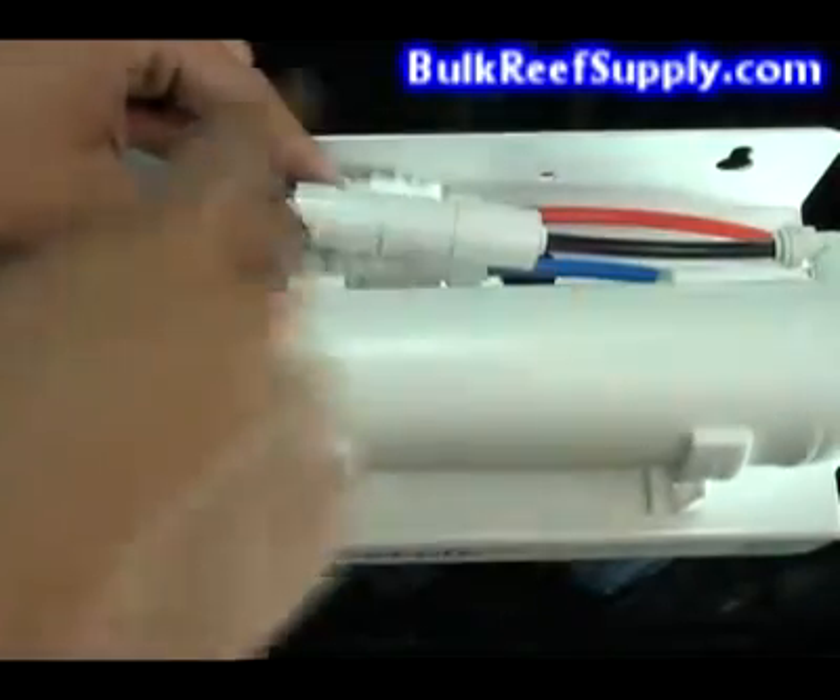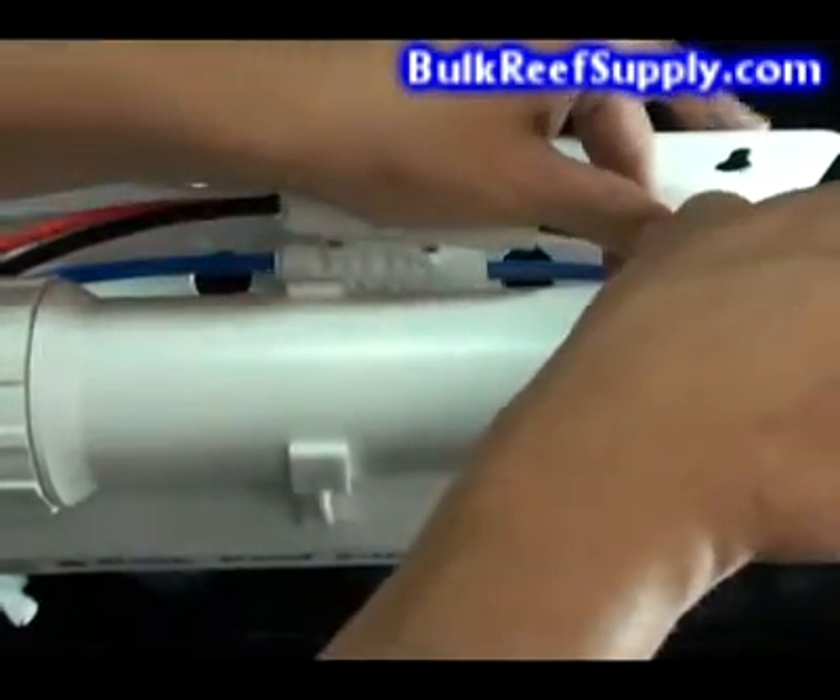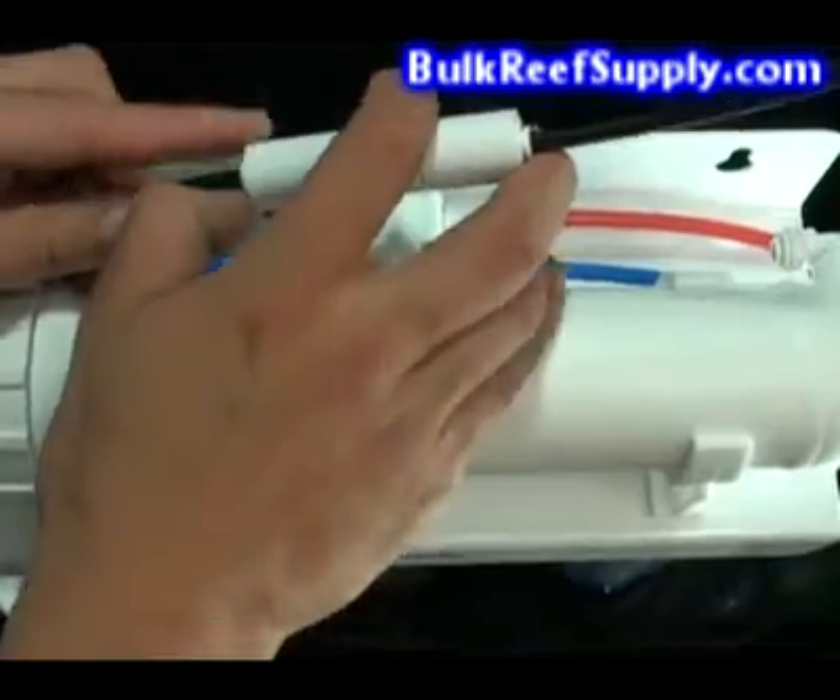The first step is to remove the flow restrictor. We'll do this by pushing in the ring on the push-connect fitting and sliding the hose out. Remove the hose from both ends.